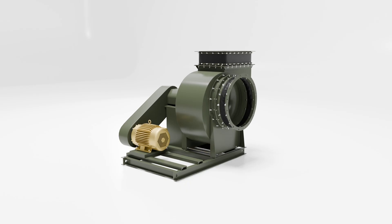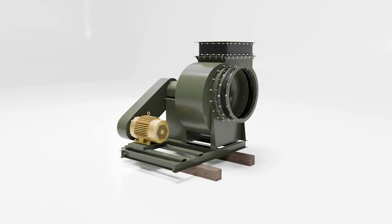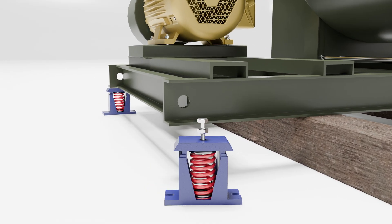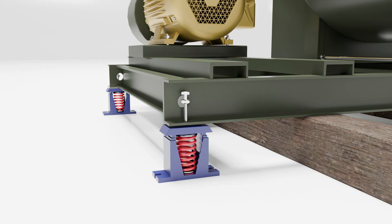Allowing the fan to move freely. To install isolators, start by elevating the fan to the operating height of 6 inches and inserting blocks to hold the fan in position. Then begin placing the isolators on a level surface and align them with the bolt holes of the mounting base or fan base bars.